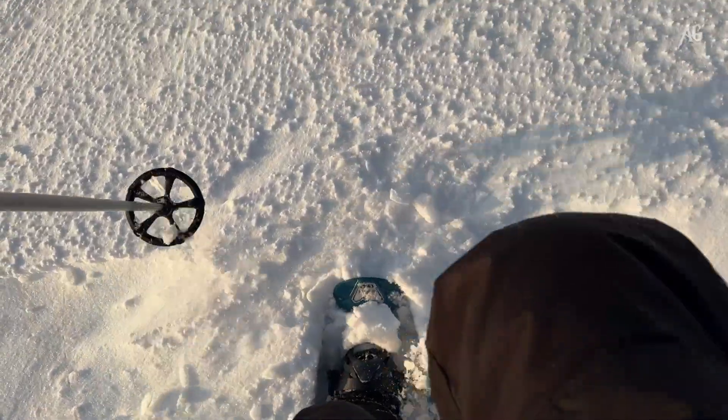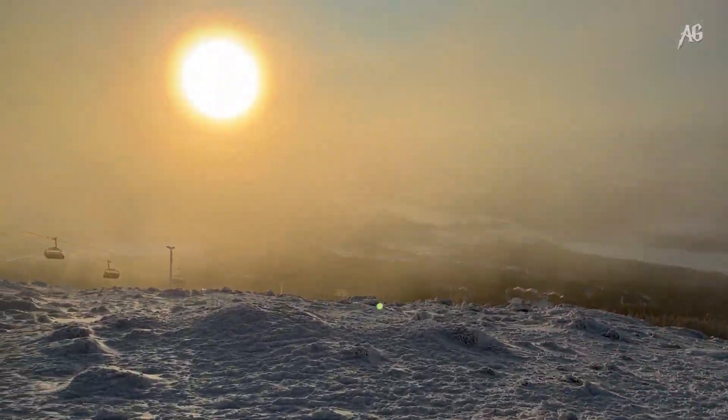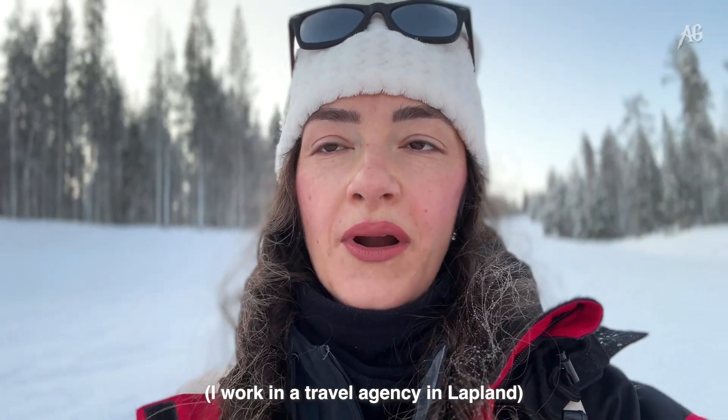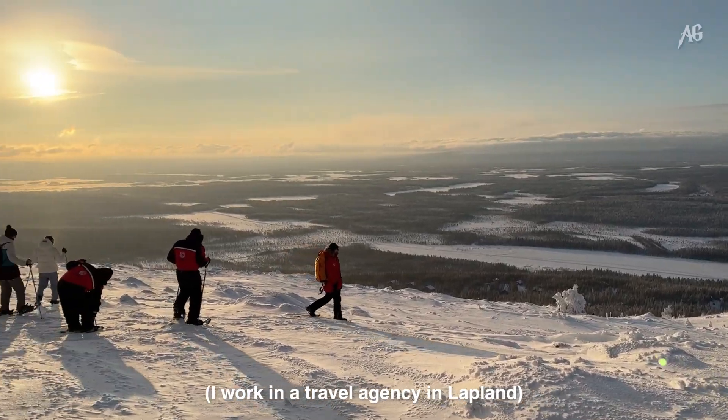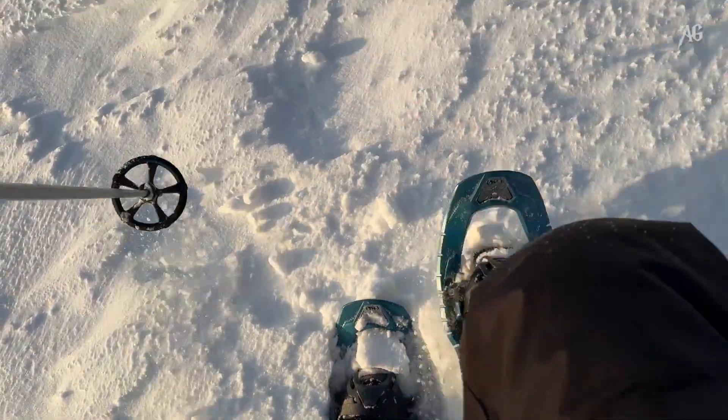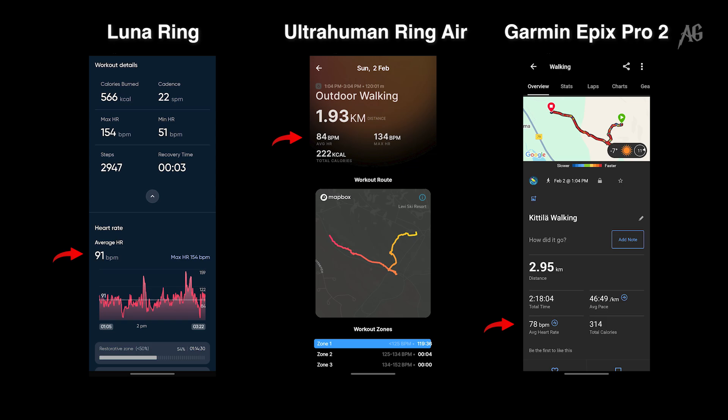So it's time to check the data from the trainings. Another wonderful training of snowshoeing — I classified that as walking, so let's see. Unfortunately, the data was affected because we were stopping a lot. We also had a big break to grill sausages and marshmallows. And yes, my concerns were justified — the average heart rate was not similar and the distance was also totally off.